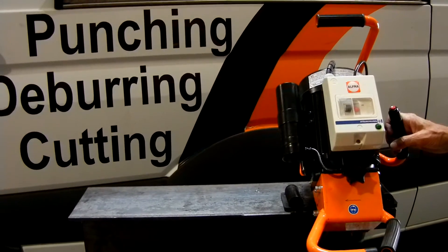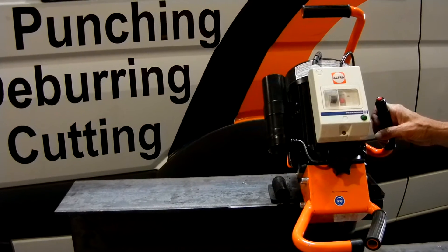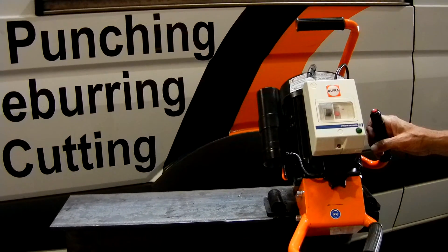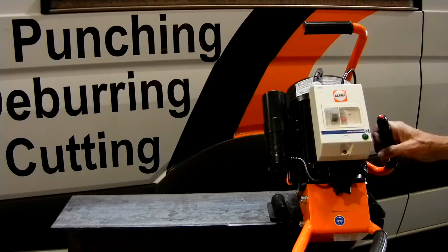The unit will bevel from zero, or very minor deburring, all the way up to and almost approaching three-quarters of an inch on your bevel. It's our best-selling unit in our heavy fabrication shops.